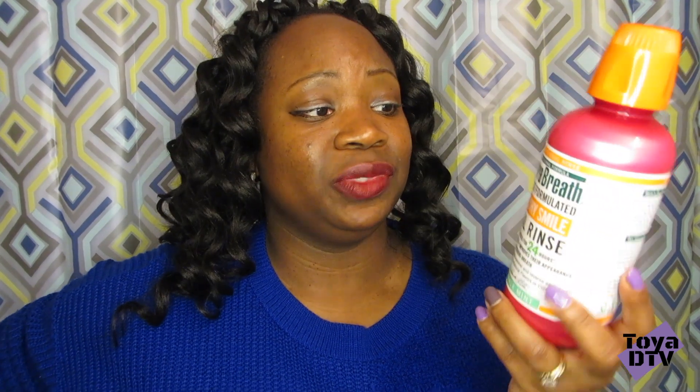Use once a day after brushing your teeth with toothpaste and flossing. You are instructed not to eat or drink 30 minutes after rinsing.